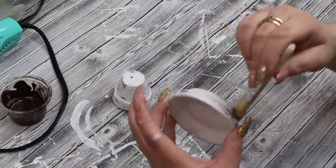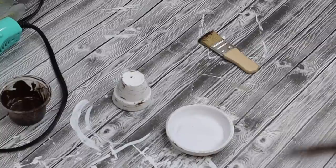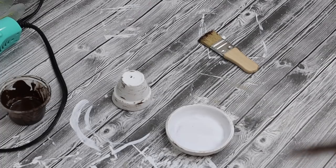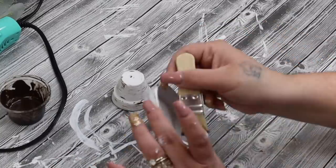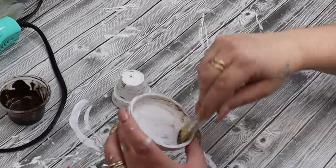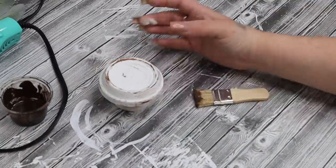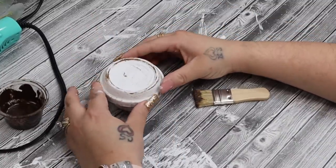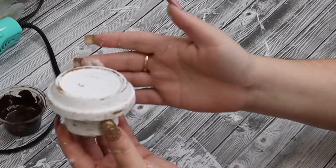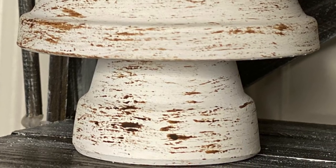While everything is drying, the terracotta pot and saucer dried first, so I take those and give them a distressing of antique wax. Then I flip the terracotta pot, glue the bottom side of it to the saucer, and just thought this would be a really cute little riser to elevate something on your tiered tray or shelf.